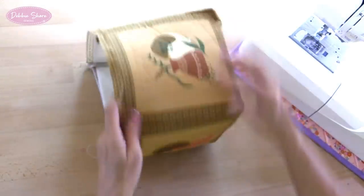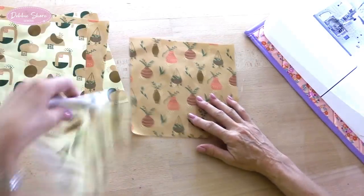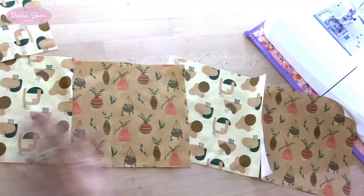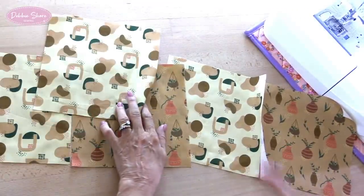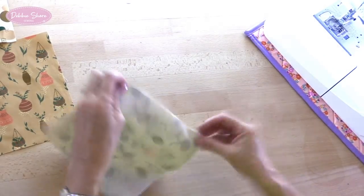Don't worry about the creases in your foam stabiliser — if you just give this a little waft of steam when you're finished you'll find that those melt away. So that's the outside of the box finished. Now we're going to make up the lining in exactly the same way, but this time we're going to leave a turning gap in one of the bottom seams — quite a big one of about five inches, because there's a lot of fabric to turn through. Again I'm going to line up my four pieces alternating the patterns, join those four together into a tube, then sew the base in the same way as before. Remember to use that half inch seam allowance, same as on the outside.